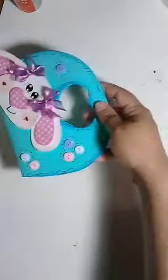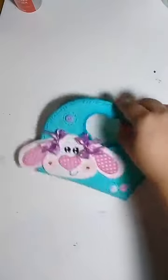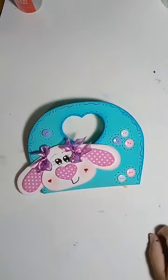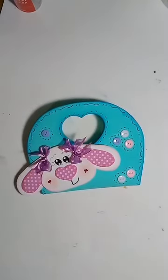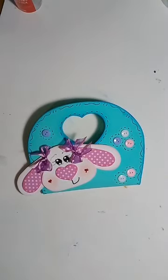Ela não vai muito EVA, gente — é muito pouco EVA. Eu imagino que dá pra fazer umas 6 bolsas numa placa de EVA, pra mais. Os moldes vão estar na página, gratuito.